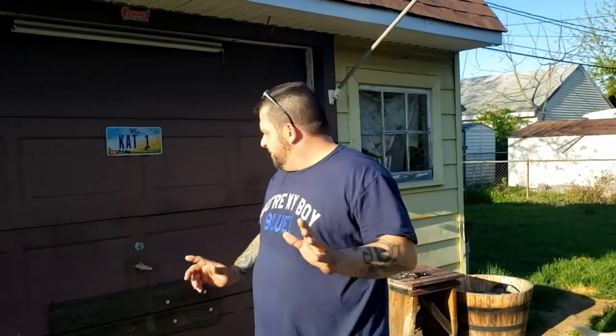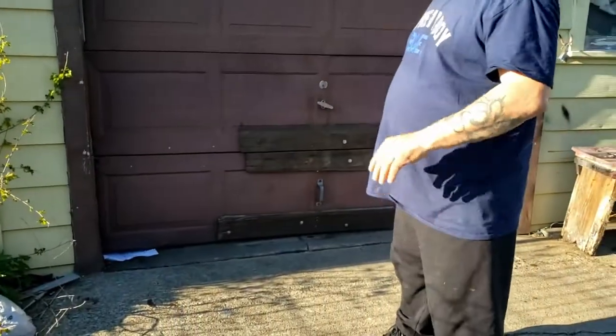Welcome back to the channel. Stephen's Garage 216 here in beautiful Cleveland, Ohio - at least it's beautiful today. Wait five minutes, the weather might change. This garage has been ran into two, three, four times, and I personally am the dumbass that did it.